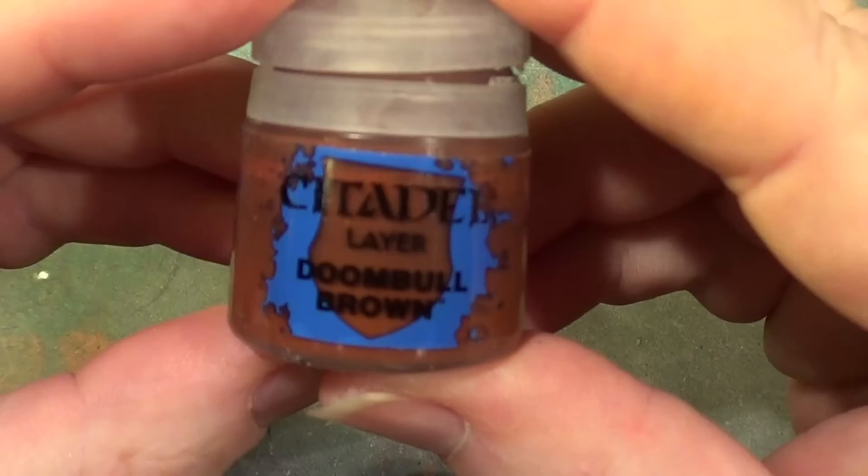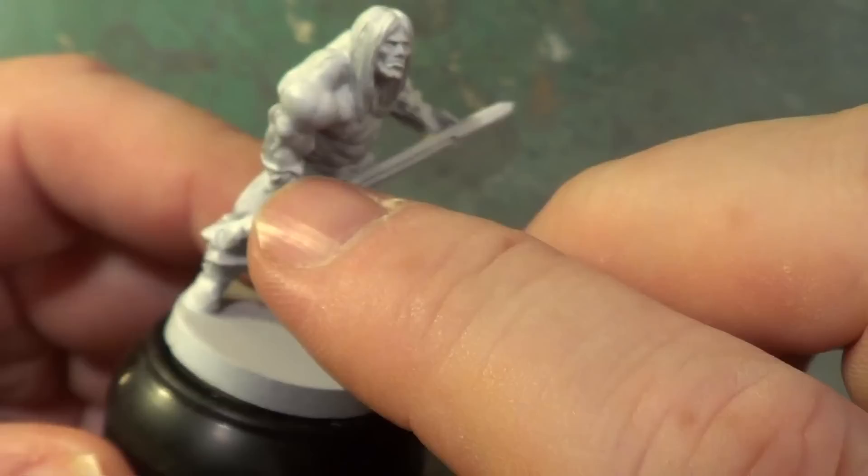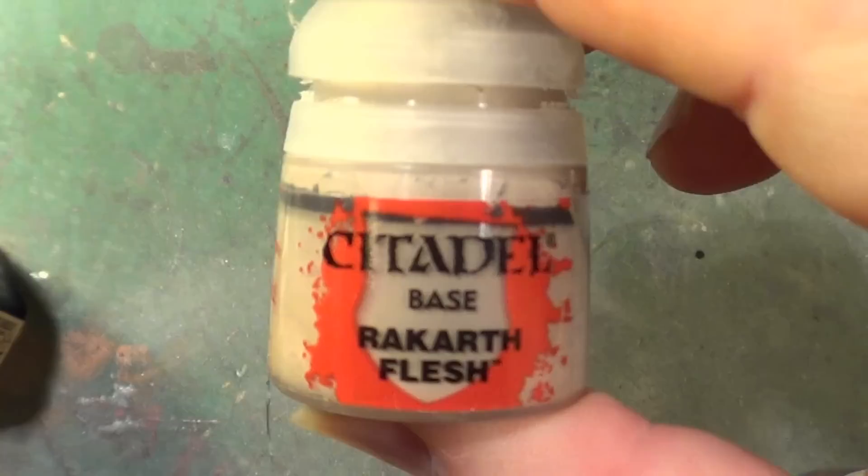No, sorry — we will be using Doombull Brown. The Scrag Brown is going to be used for his boots, and then for the wraps or whatever they're called around his arms, we're going to be using Rakarth Flesh.